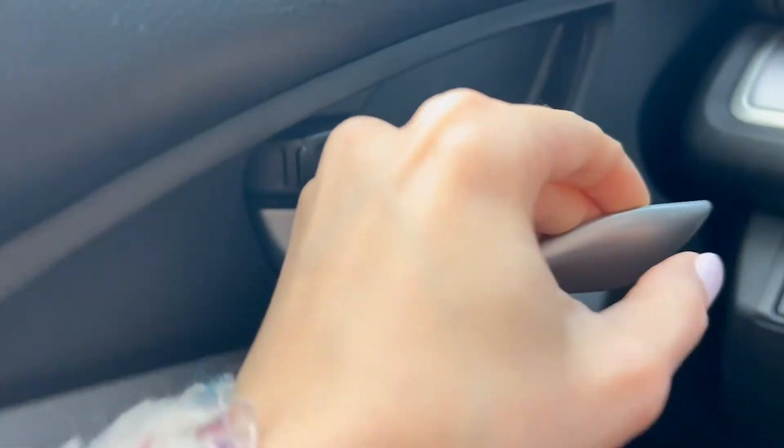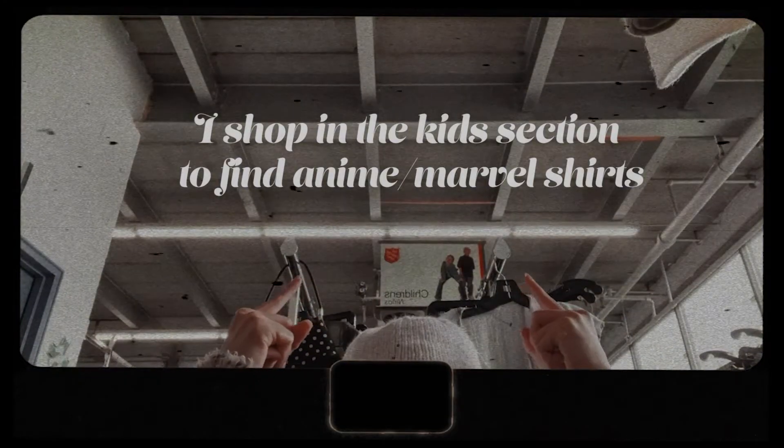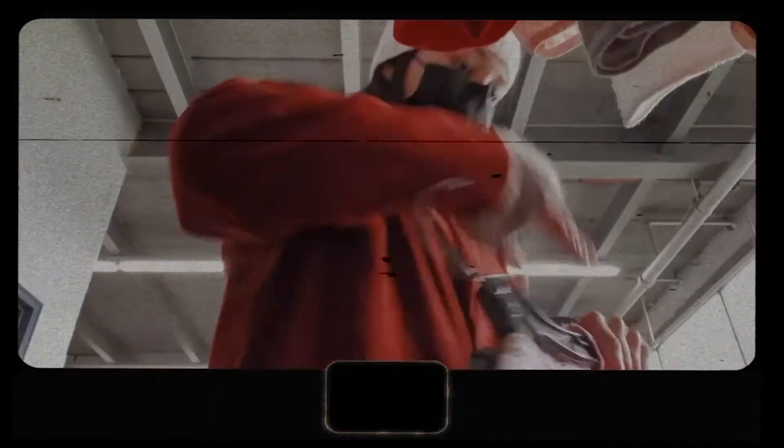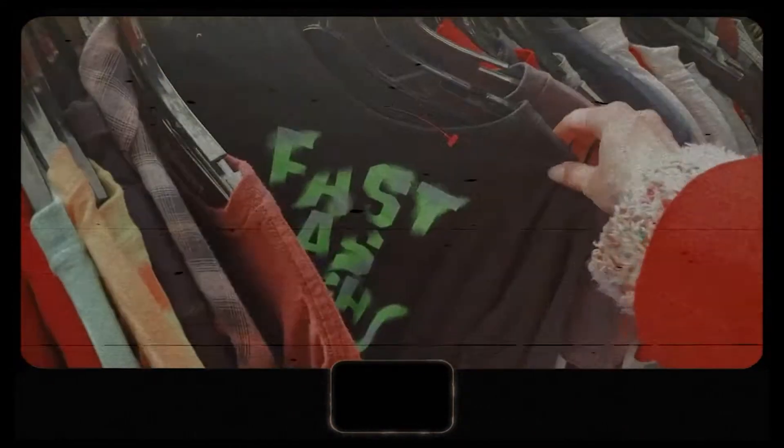My trick at the thrift shop is that I go to the kids section to find anime and Marvel shirts. In my experience all of those shirts are always in the kids section, and they run extra large, large, and medium. Also in the boys section there are larger shirts and I can find a lot of anime, Frozen for example — classics. I just search, search, search.